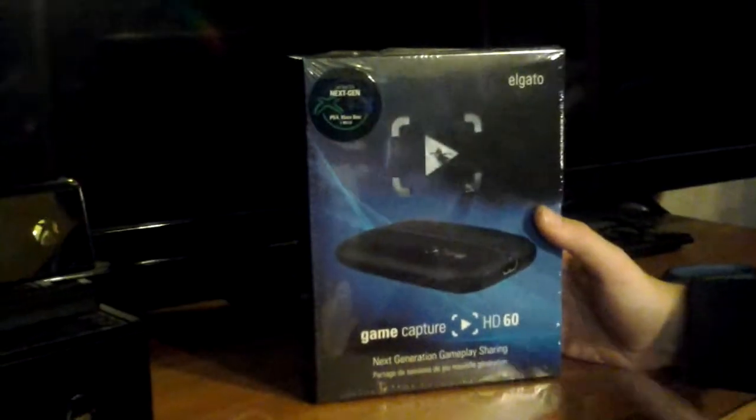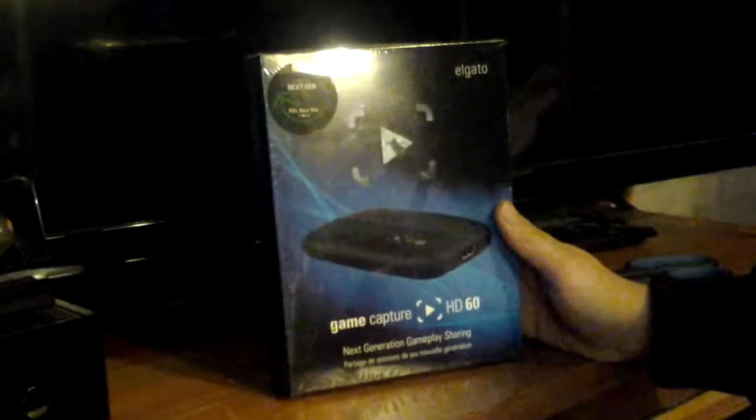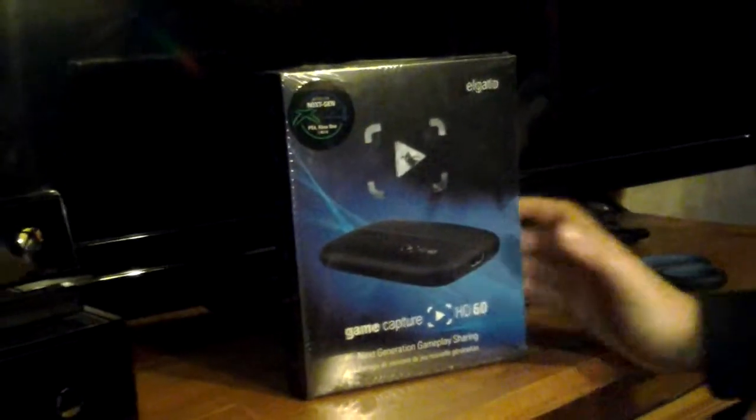Hi guys, Hawkfish here and welcome to another video. You've probably seen the title of the video — I've got an Elgato Game Capture HD60. This is the newest one and I got it from Amazon for £130, and I got it for next day delivery.